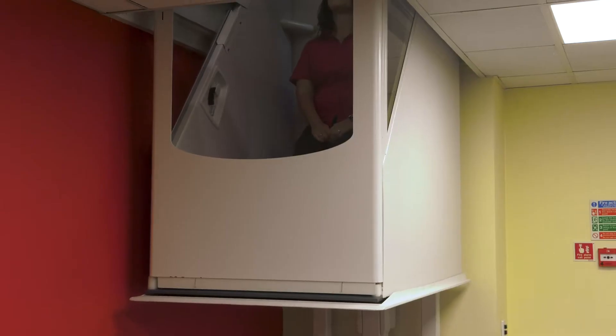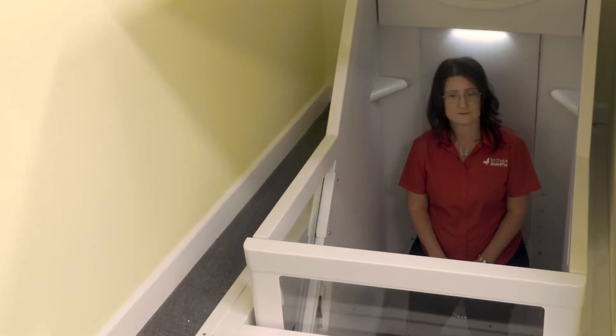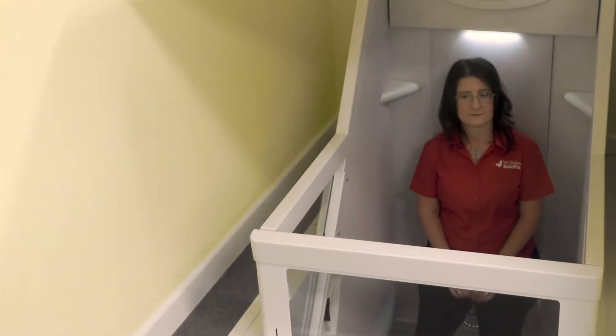If you have problems using the stairs but a stair lift isn't suitable, then we offer a range of vertical home lifts, or through the floor lifts as they are also known. So which home lift model would be best for you? Let us show you all the features the Wessex home lift range has to offer.